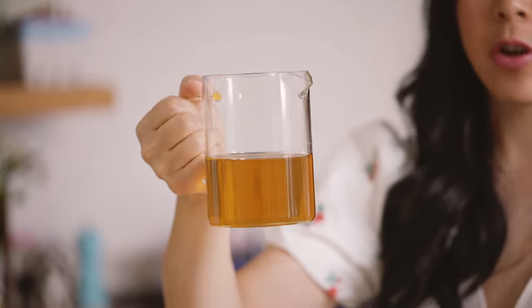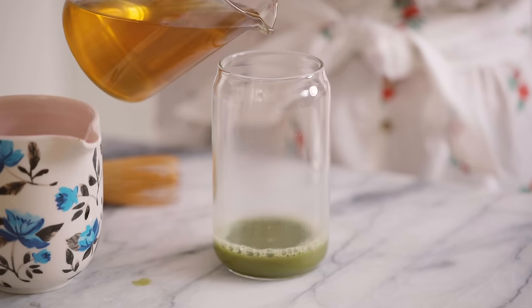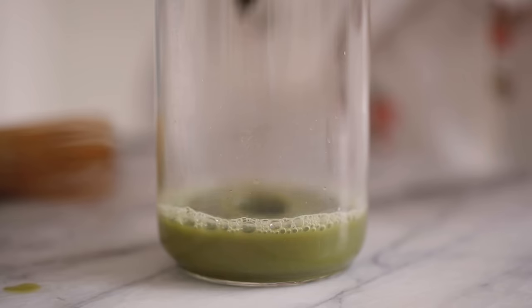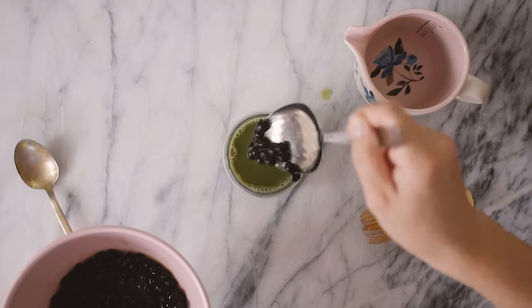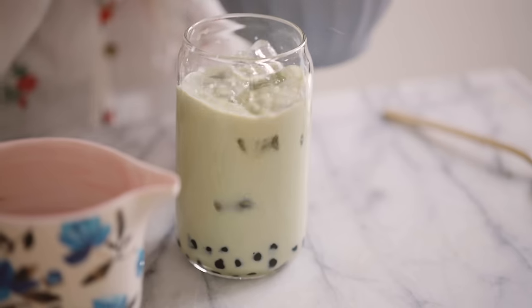I usually like my matcha slightly sweetened, so here I have some simple syrup — I cooked up equal amounts of light brown sugar with water, like half a cup of brown sugar to half a cup of water. For this I'm just gonna add maybe two teaspoons but you can add as much or as little as you'd like. Then some boba, some milk, and ice.